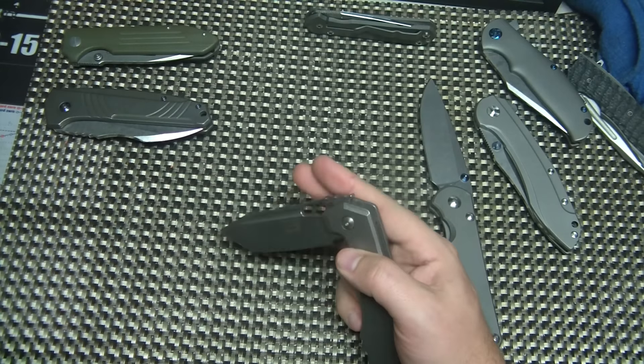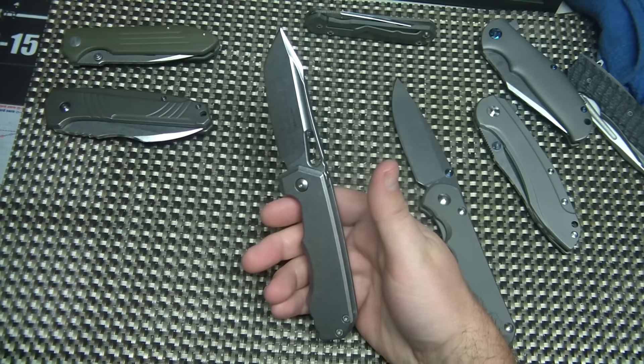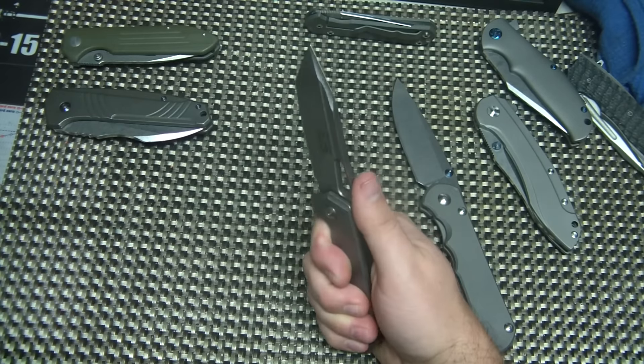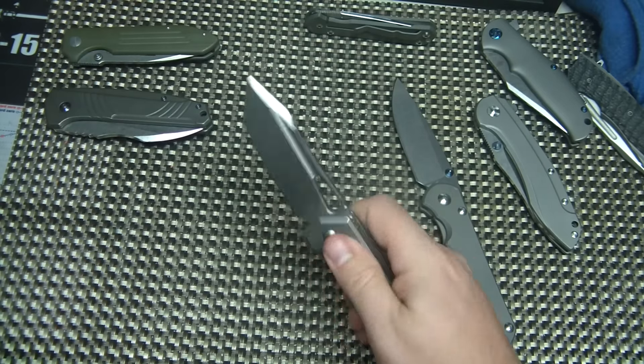The handle length is 4.25 inches, so it's a really good size knife. 0.15 inches thick. And it weighs in at about 4.5 ounces. So it's a really good size for EDC.